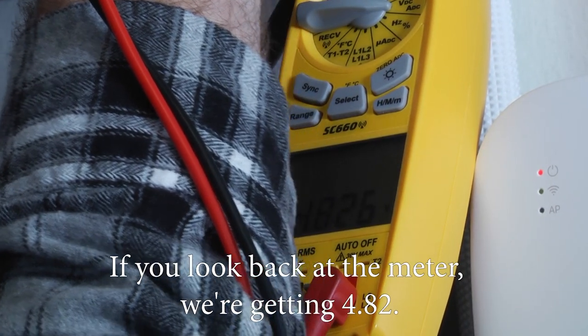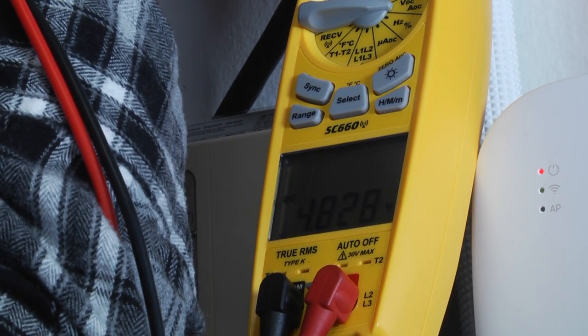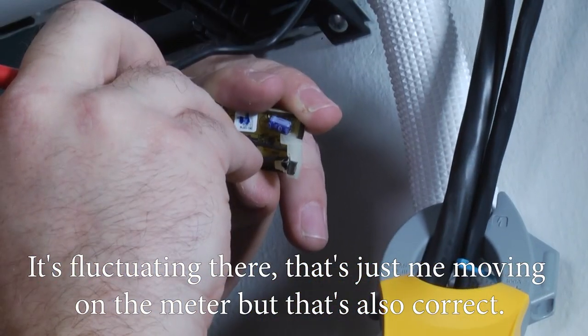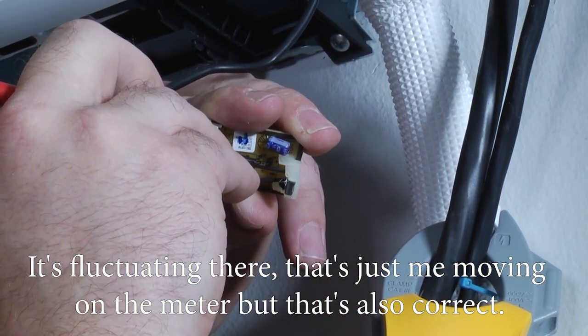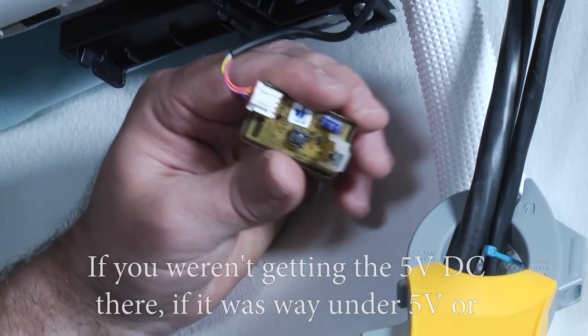If you look at the meter, we're getting 4.82 volts — it's kind of fluctuating, that's just me moving the meter — but that reading is also correct. So this board turns out to be okay.